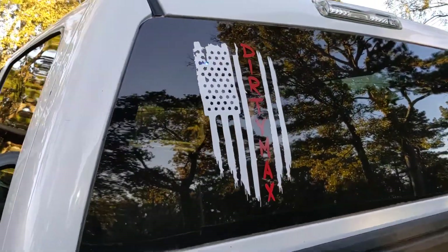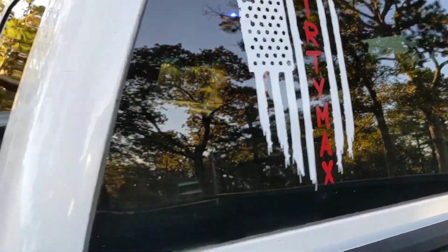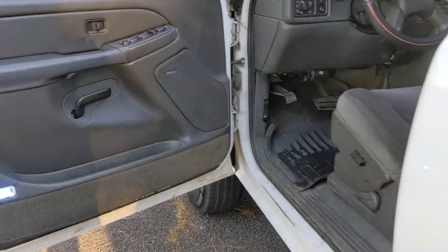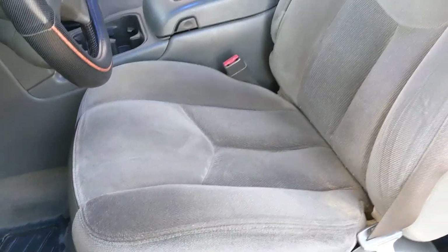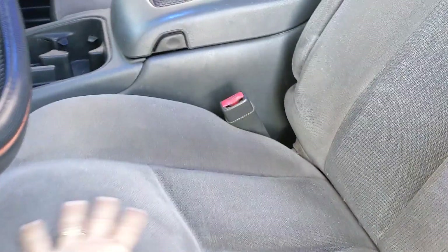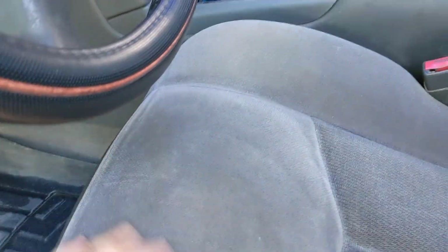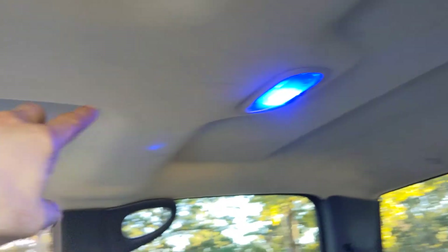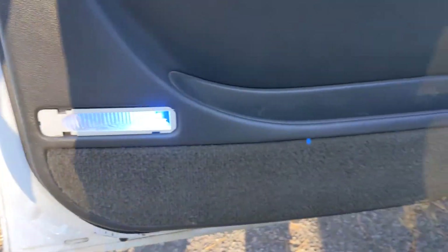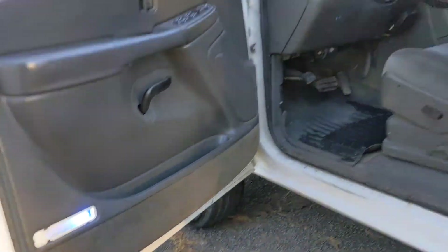It's got some aftermarket stickers — a Dirty Max. Very clean interior, no cigarette stains or anything like that in the seats. It has these aftermarket blue lights and everything, though they may not come through on the video.